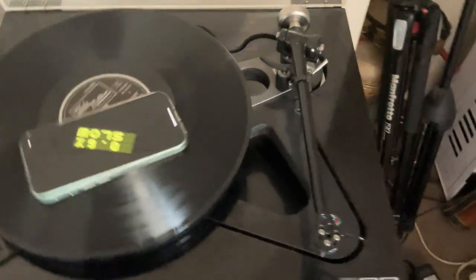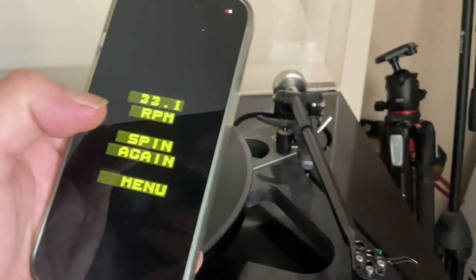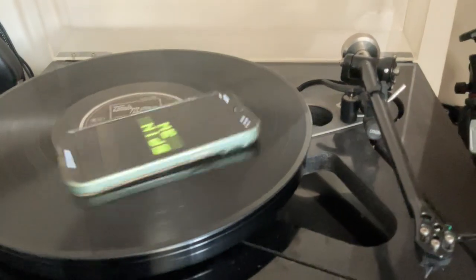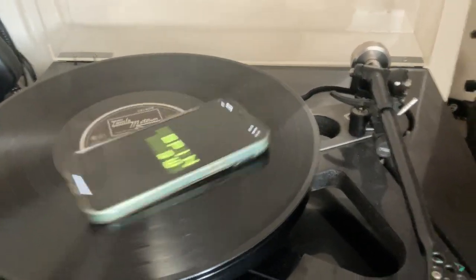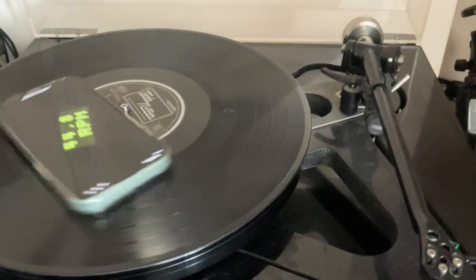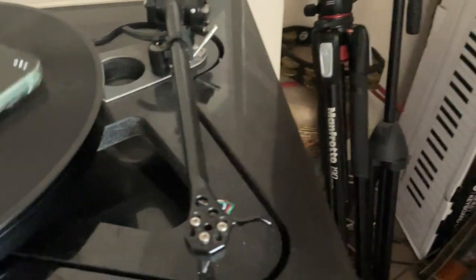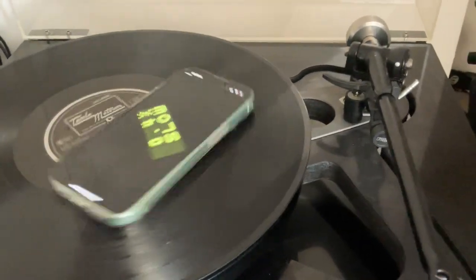All right, we will now flip the TTPSU to 45. Let's try 45 — spin again, plop it on there. Okay, again you wouldn't play Marvin Gaye on an LP at 45, but this is just so that we can see whether or not 45s are spinning okay. And what are we at? I think that was something like 44.8 — yep, 44.8.